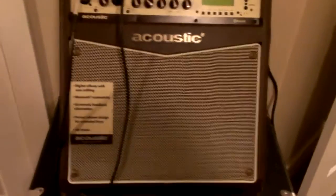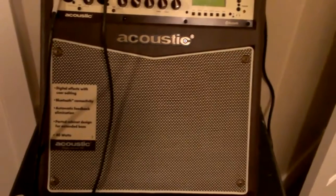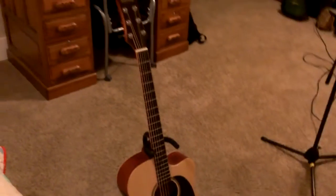I just want to show you a little bit of the Acoustic A40 amplifier. I'm going to show you the Bluetooth functionality on it tonight. This is part of the package that I got from Performer Magazine — the Acoustic A40 amp and this Mitchell Element Acoustic Electric guitar.